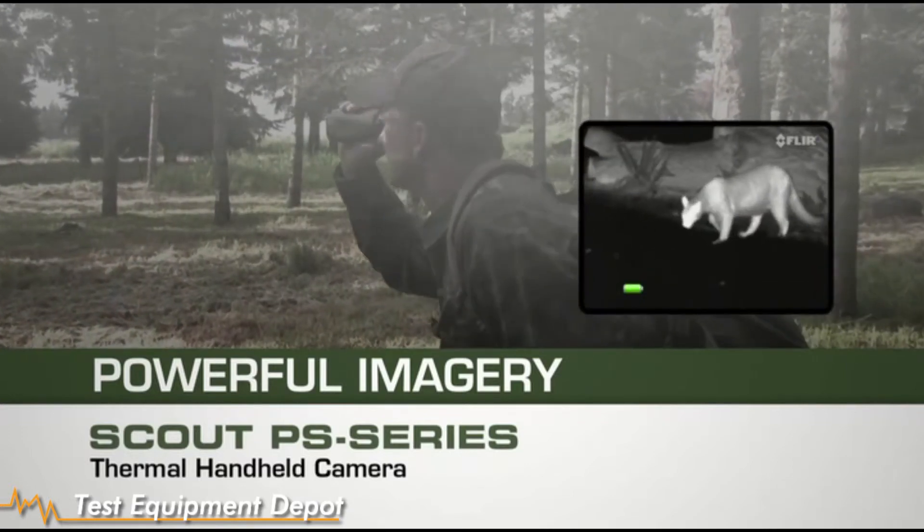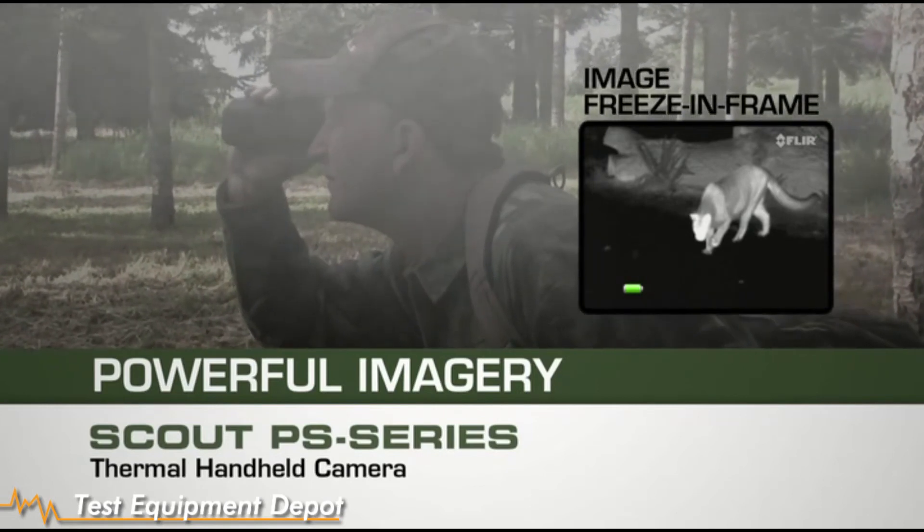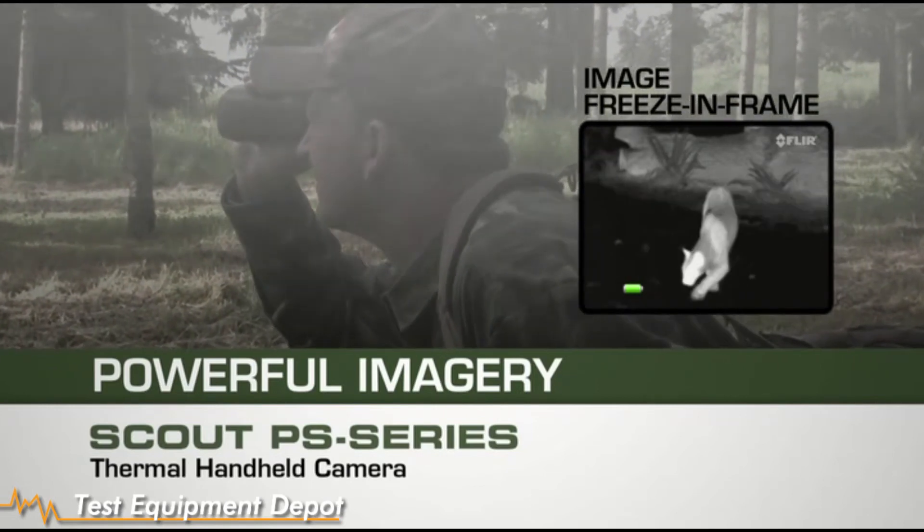The PS24 camera features image freeze-in-frame capability so you can review complicated scenes or show a buddy what just happened out there in the dark.